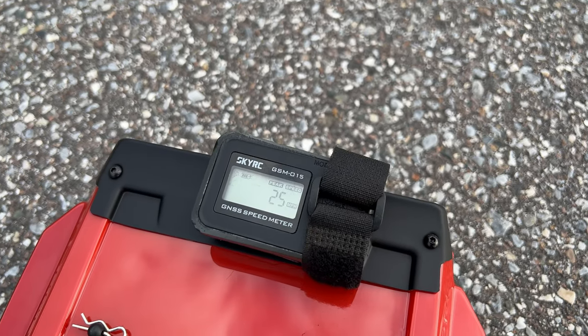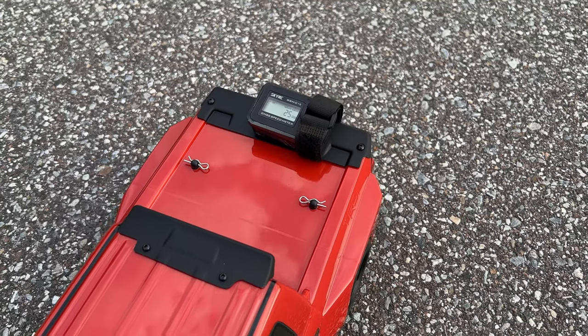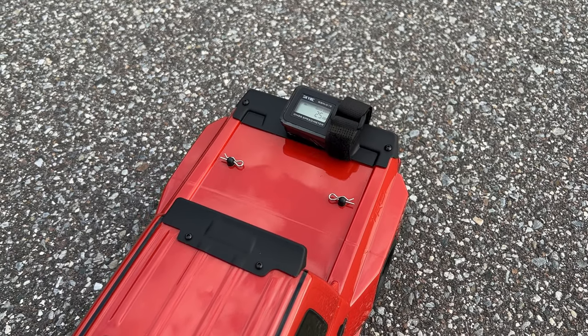As expected, 25 miles an hour bone stock. We're gonna go ahead and run it around a little bit, get some other shots of it, and then go ahead and upgrade it and show you guys the upgrade process.